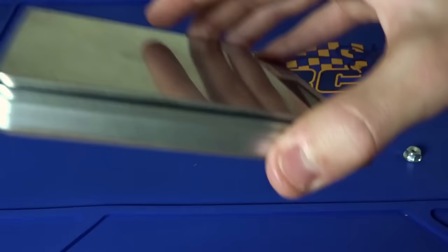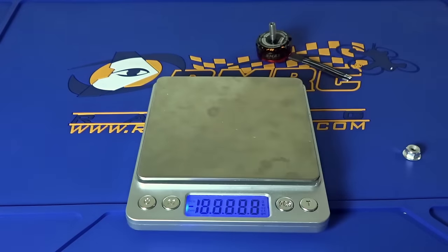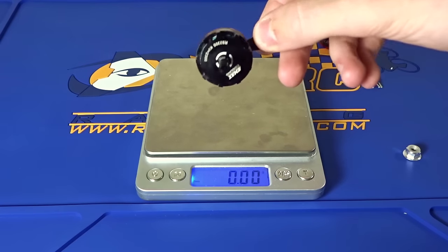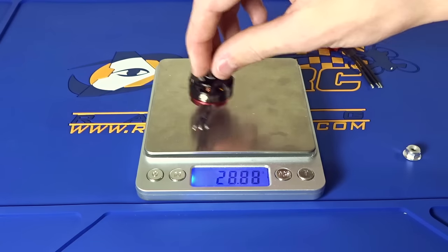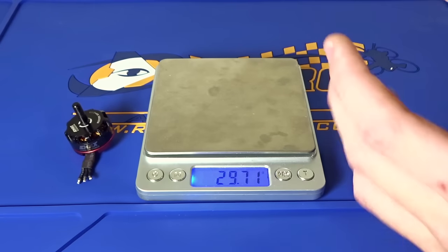Let's get a weight on these motors, because a lot of what they did was for weight purposes. The old motor — with the motor wires cut, so it'll be a little bit lighter — comes in at 28.9 grams. The new motor with the wires is coming at 29.7 grams, so it's pretty much the same weight. It has the hardened steel shaft so it's going to weigh a little bit more.